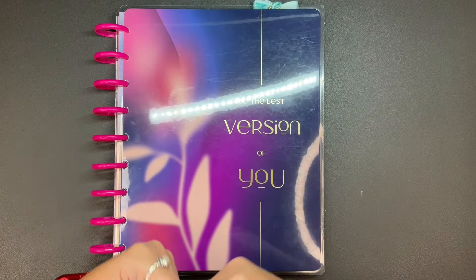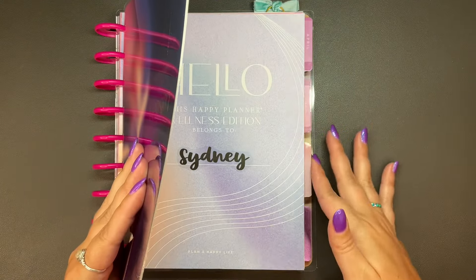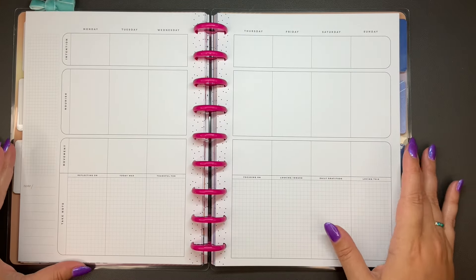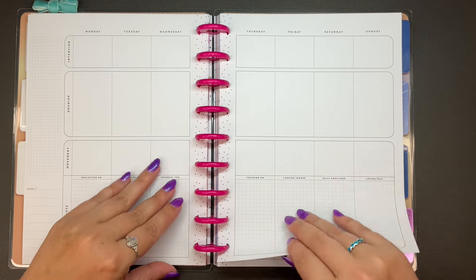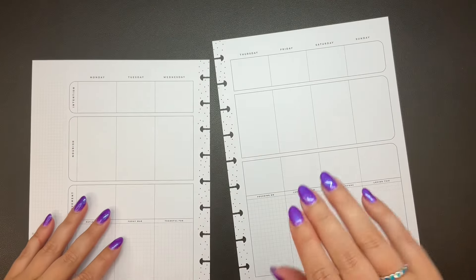Hi planner friends, it's Sydney from Syd Plans It Out. Welcome back to my channel, and if you're new here, thank you so much for stopping by. Today we're going to be planning for the first full week of June, the third through the ninth, in my wellness planner.